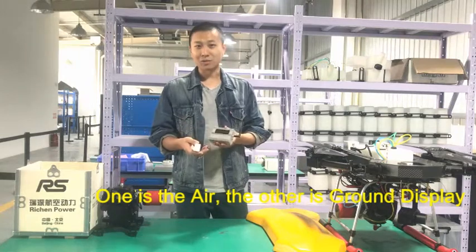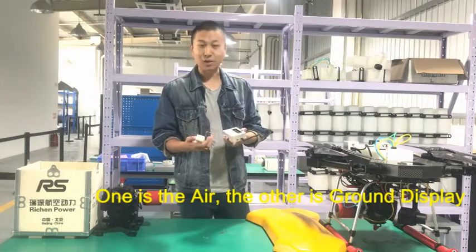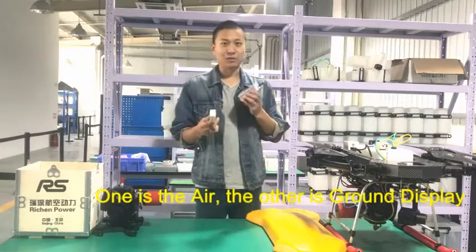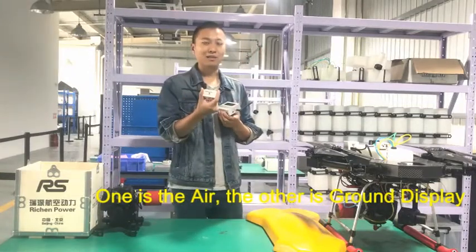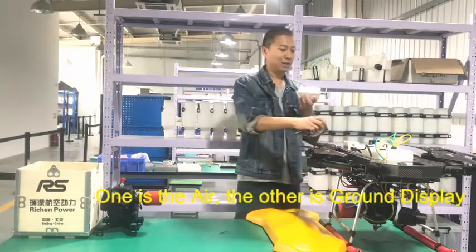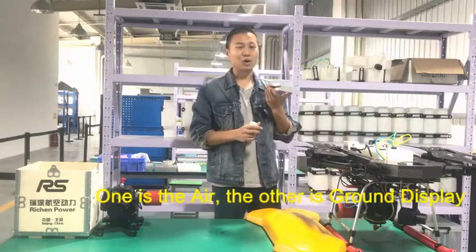So now I'd like to tell you how to use it. It's very simple. There are two devices: one is the air unit, which will be installed on the drone, and the other is the ground display.